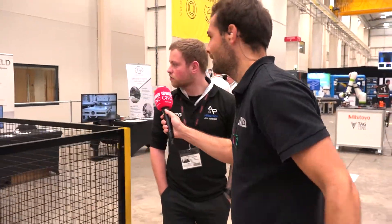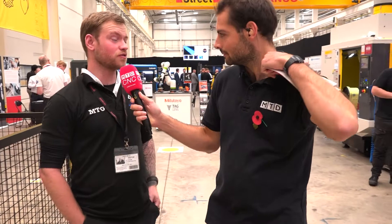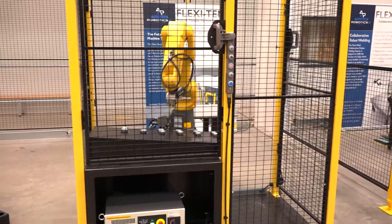So this is for tending a CNC machine — one of the nicer robots we've got behind us. This is a single tending system so you can load all your parts in, shut the door, hit your go signal, load your parts into the CNC machine, and once that cycle's finished it'll unload it, grab another one, put it back in, and keeps going until you're finished.